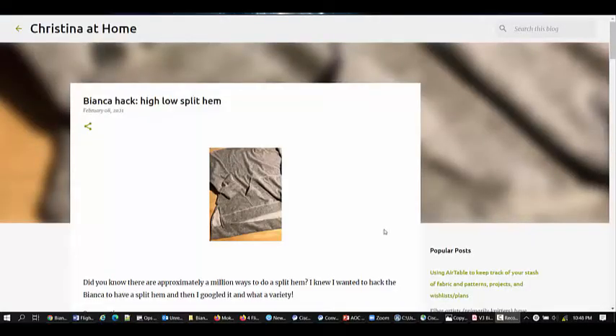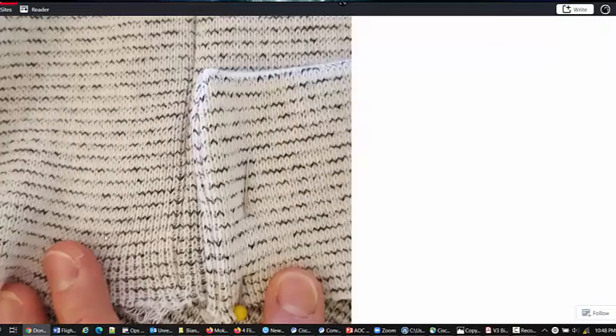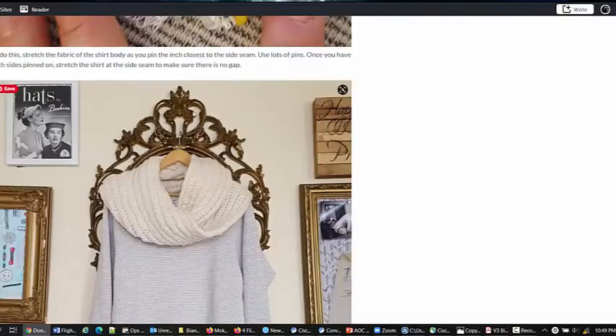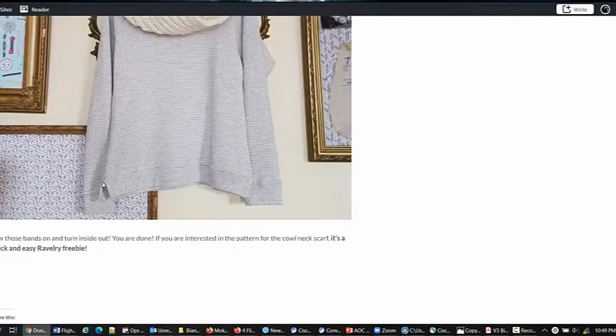I really wanted to show you some examples of the different kinds of split hem compared to what I did. This is just from a Google search and all of these are perfectly valid and great ways to do it. In this tutorial — I'll provide the link — she attaches the front and back band and sews them on separately after sewing the side seam. The problem there is you don't want any stress on this seam, and I'd probably be tempted to do a bar tack. But it does look nice and neat, with equal-sided bands, and you can do it all basically by serger.